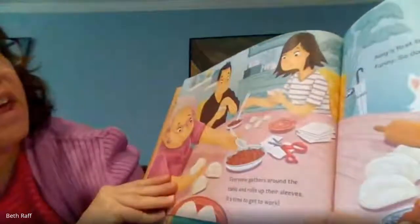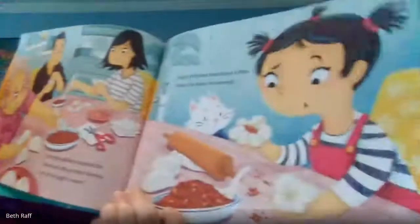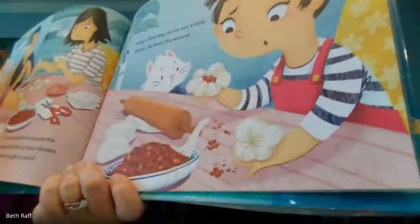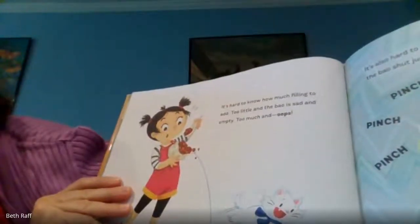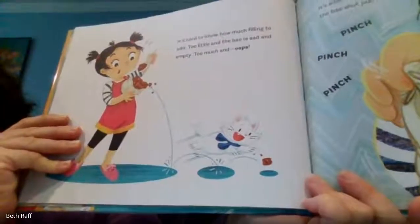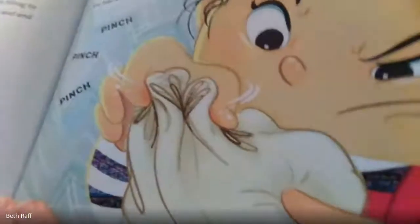Everyone gathers around the table and rolls up their sleeves. It's time to get to work. Amy's first bao turns out a little funny and so does the second. It's hard to know how much filling to add. Too little and the bao is sad and empty. Too much and oops! Guess the cat gets that one. It's also hard to pinch the bao just right. Pinch, pinch, pinch.